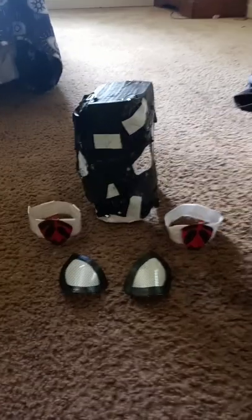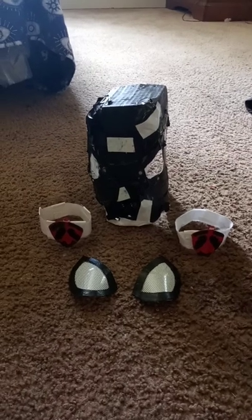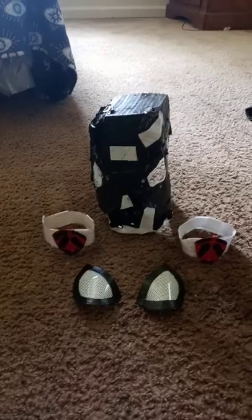Hey guys, we're here. I'm nearly done with my Amazing Spider-Man 2 costume project, but I finished the gauntlets, the web shooters, and the face shell.